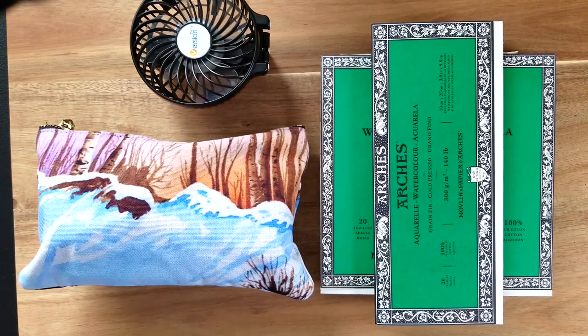Hello everybody, Naomi here. I just wanted to go over what I am planning to bring the next time that I travel on an airplane when I want to paint with watercolor.